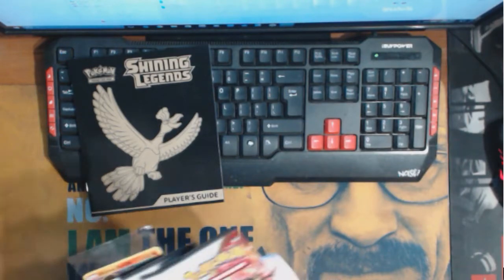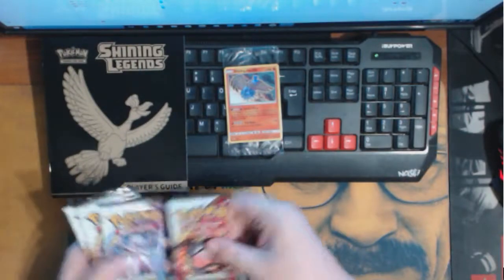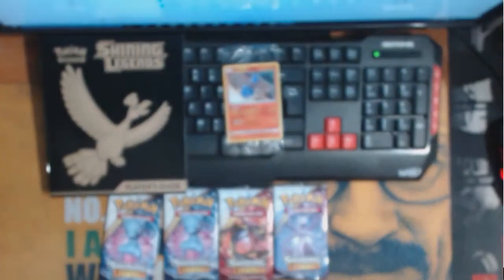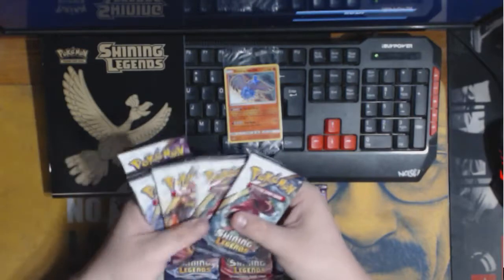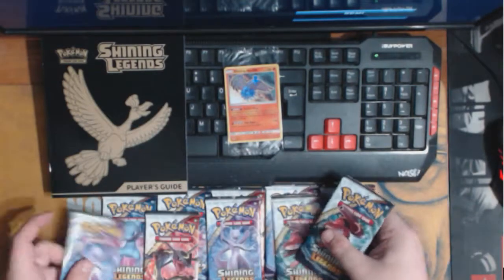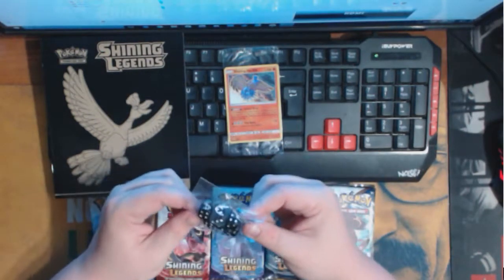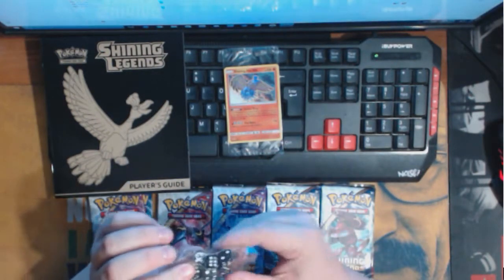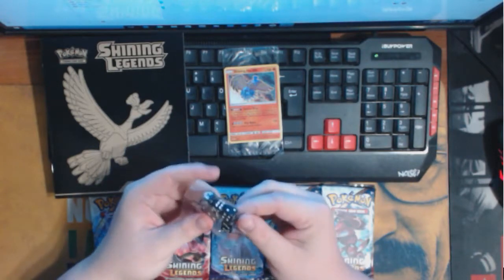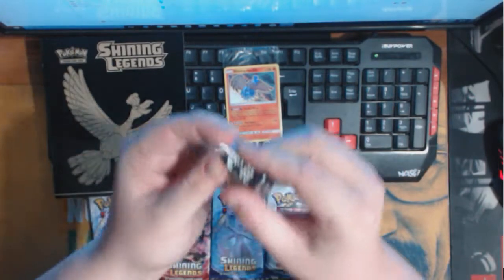So we get our Shining Ho-Oh promo. We get 10 booster packs. The dice, which are black and then like a smoky colored one — those are actually really sweet. I like the logo. I actually haven't gotten the chance to see that logo yet, but that one's actually pretty sweet looking.